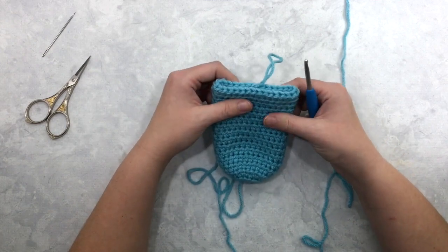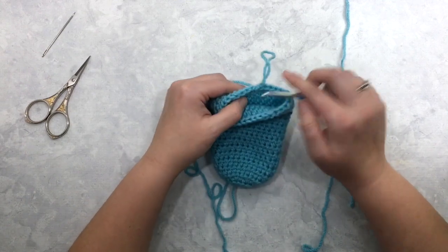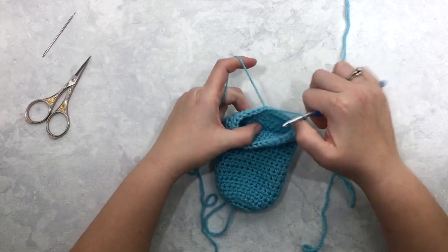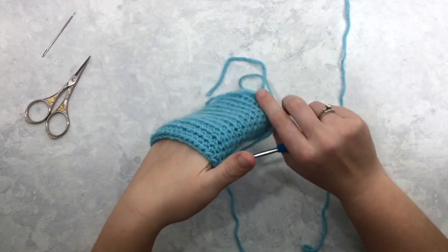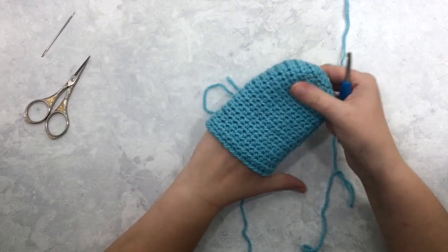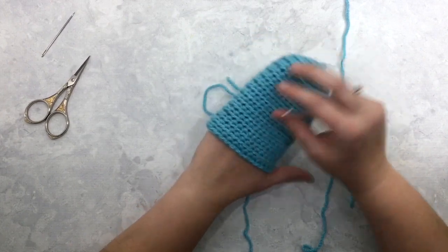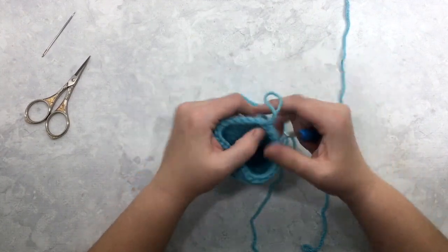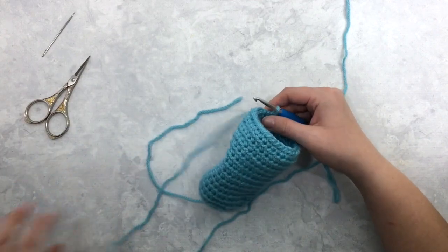Here you can see I've gotten to the end of round sixteen — I've slip stitched to join at the end of each round. This is fitting over my fingers where I explained earlier, just hitting the crook of my thumb. This is where you can adjust whether you want to add more rounds or subtract. But as the pattern is written, this is the end of round sixteen.